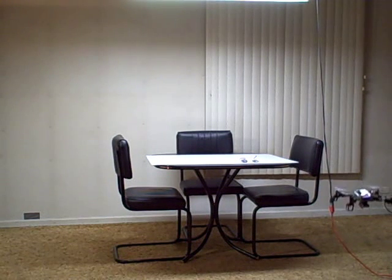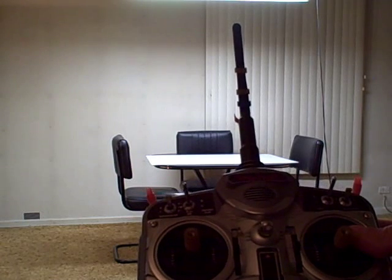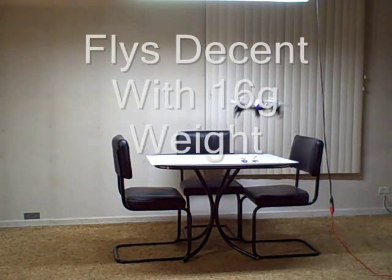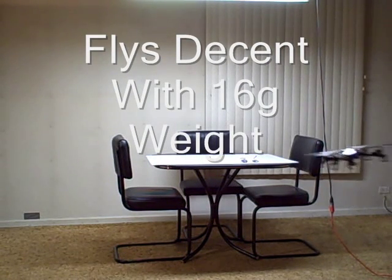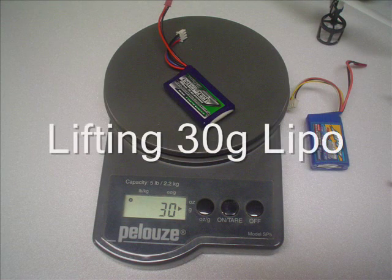It's hovering at about two-thirds throttle, and that's with the 16 gram LiPo.